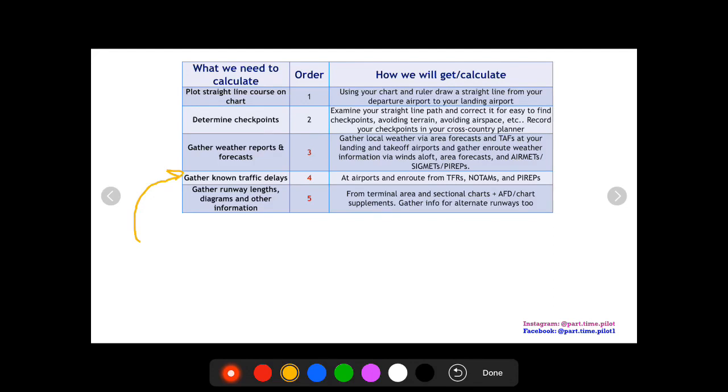Next, you want to gather known traffic delays. If there's a TFR en route, or if there's a NOTAM for an airport — a runway is out or something like that — you need to know this and gather that information.